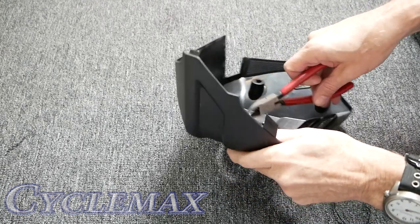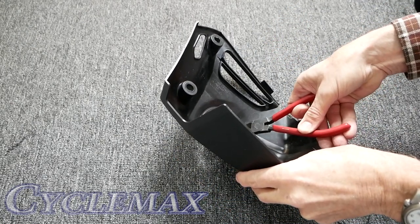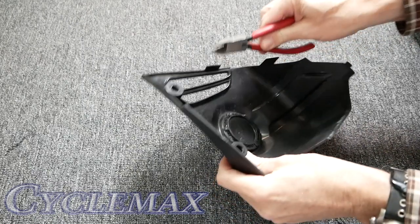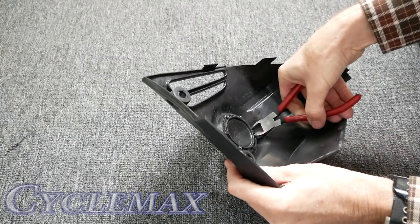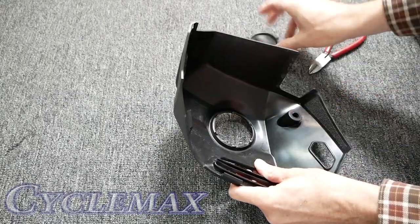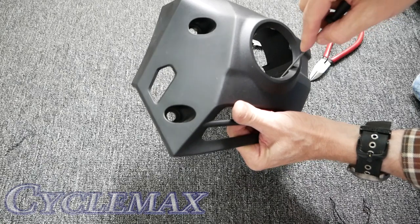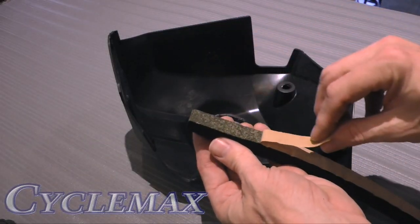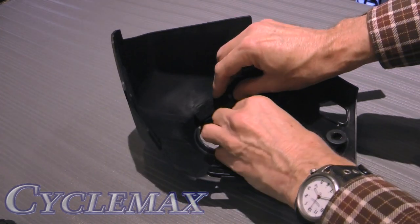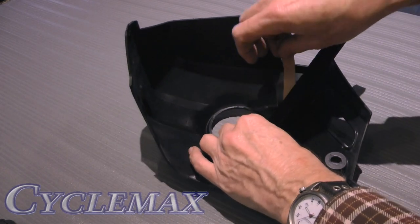Modify the fog light covers by removing the round blank in the center. Use wire cutters to snip out the little tabs that hold the round cover in place — it's a soft plastic so you can cut right through. Once all tabs are cut, it falls right out. Clean up any leftover plastic shavings with a small file, then install the foam cushion that comes in the fog light kit per the Honda instructions, going around in a circle.